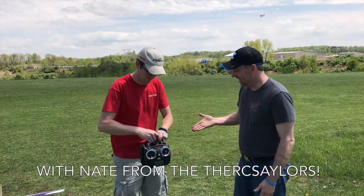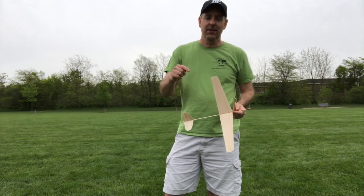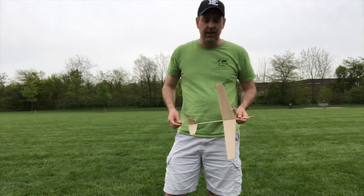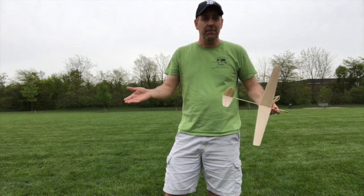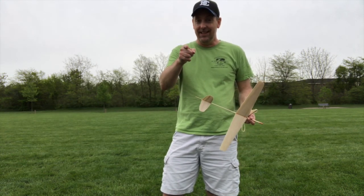Hey Nighthot Gliders, I'm Brad. Bruce is filming. I'm Nate — the RC Sailors. Welcome to Nighthot Gliders. Today we're going to recap the day that we had learning how to fly with Nate Sailor from the RC Sailors channel. He spent a little time with Bruce and myself and we got to fly Buddy Box with him, which was awesome because I've never flown an RC airplane before. I had a great time and you'll get to see it right here.